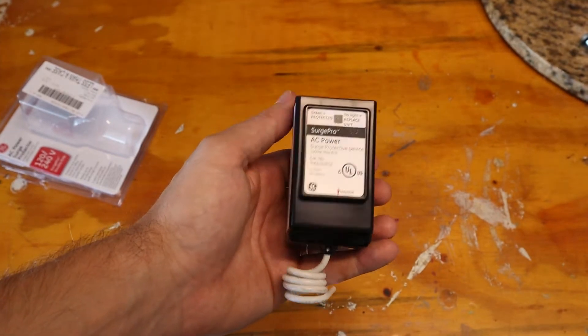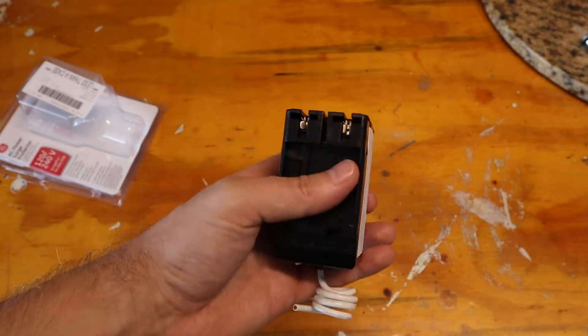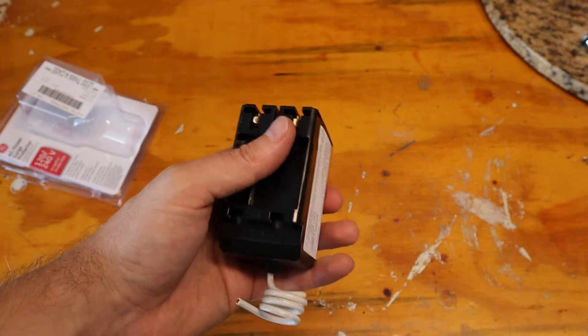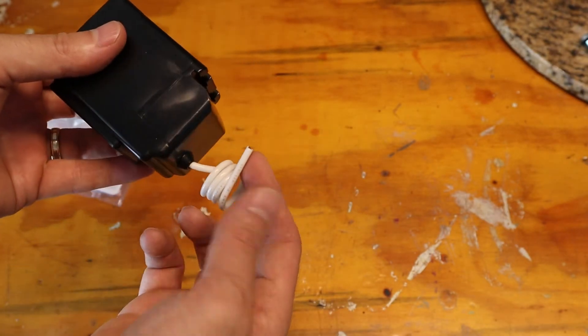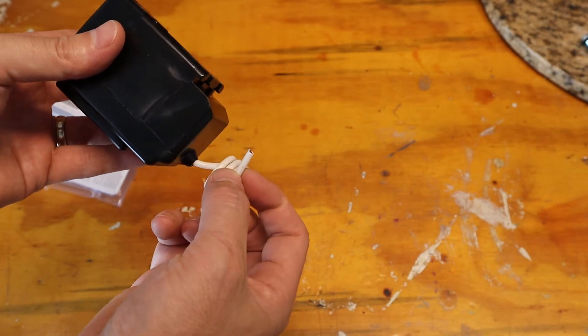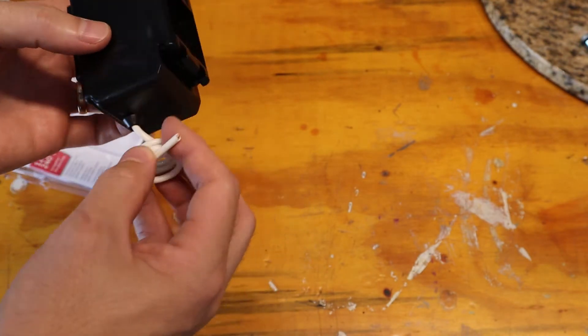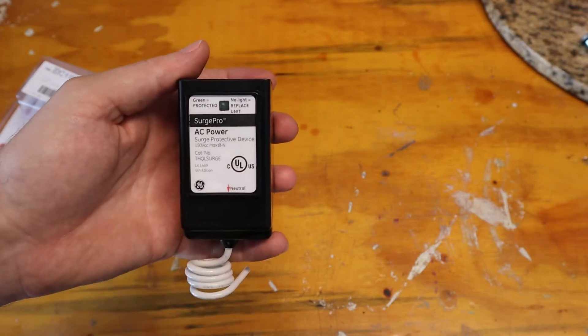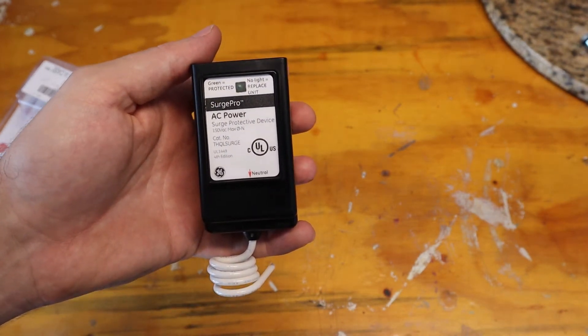This is what it looks like unboxed. It's pretty light, not much to it. This is where it clamps on to L1 and L2 in the panel — the two bus bars. And this little pigtail here, you strip this off and wire it into the neutral bus. That's pretty much it — your install is done. Just make sure that green light stays on. So let's get to the panel and install this product.